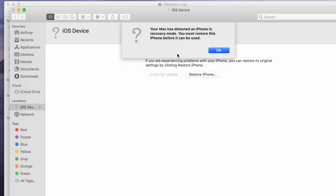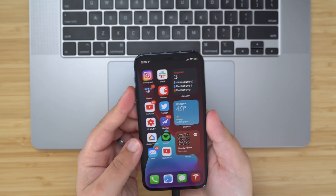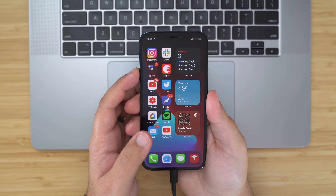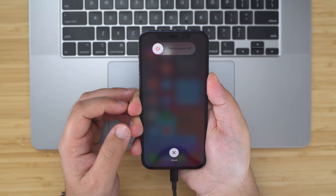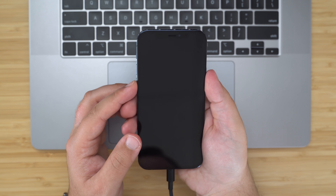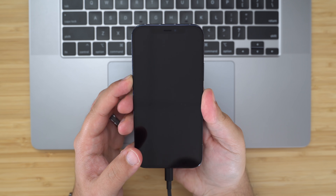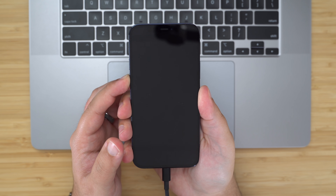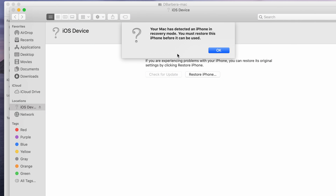DFU mode, which stands for device firmware update, restores an iPhone if a restart or entering standard recovery mode doesn't solve the problem you're having. To enter DFU, make sure your iPhone is on and connected to your Mac, then press volume up, immediately followed by volume down, and then press and hold the side button until your iPhone screen turns black. Release the side button and then hold down both the side button and volume down buttons for around five seconds. Then release the side button but continue holding down the volume down button. Wait until your Mac prompts you that your device is now in DFU recovery mode and that you can restore your iPhone if you wish to do so.